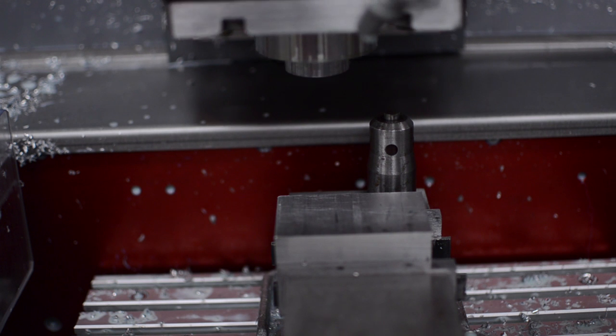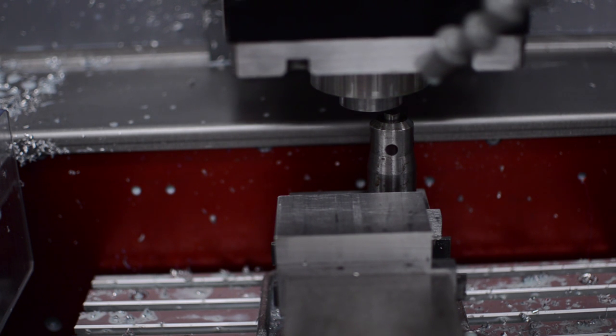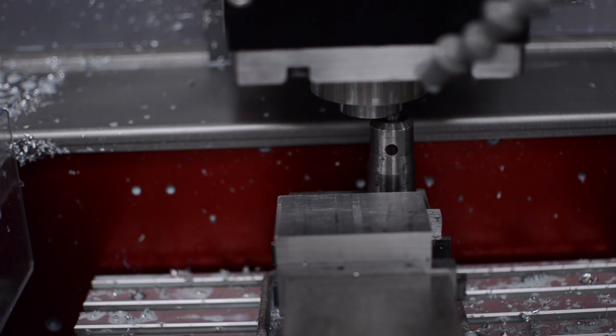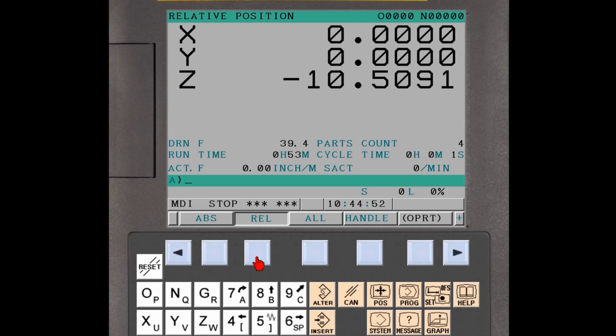Place the tool offset gauge on a clean, stable work surface such as a vise. Without any tool installed, jog the spindle nose above the tool offset gauge. Using the smallest jog increment, slowly lower the spindle nose until the light is triggered. Press the Position function button on the CNC MDI panel. Press the Relative soft key to display the relative coordinate system position page. Enter Z zero in the key input buffer and press the Preset soft key. The relative position zero is now set to the reference height of the tool offset gauge.